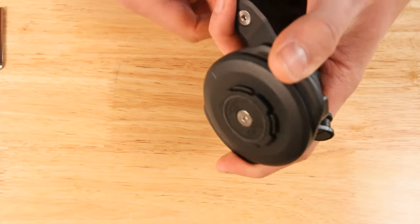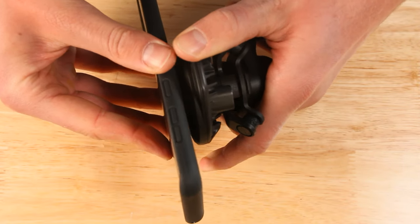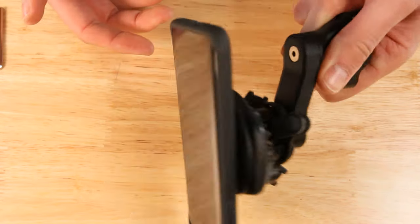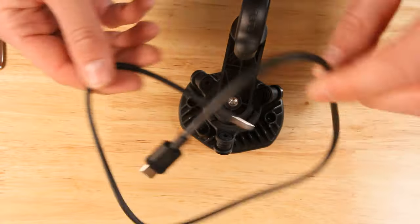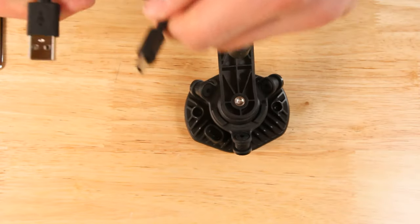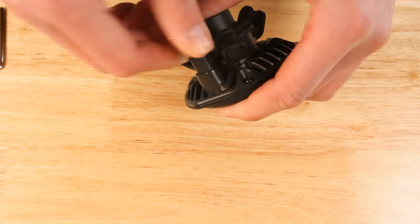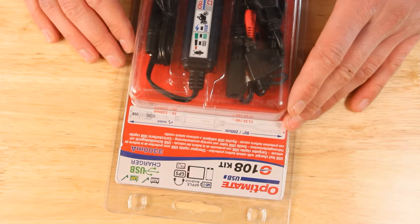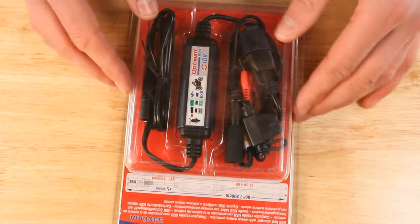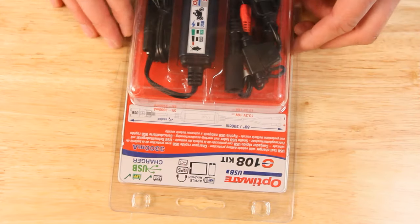This is basically your setup. Here's the mechanism to mount your phone: pull down the two tabs, put your phone on, twist it and it's secured in place. To get this one charging, there's a USB-C port on the back. Two cables are included at different lengths — the shorter one has nice rubber seals so once you push it in it's waterproof. Then connect it to your USB charger on your bike, which in our case is the OptiMate 108 kit. Make sure if you get one of those that you get the kit or order the two parts individually.